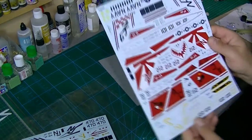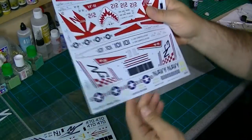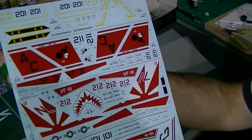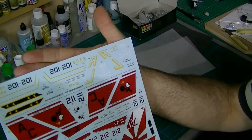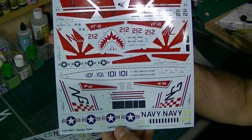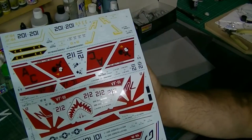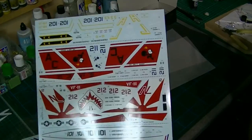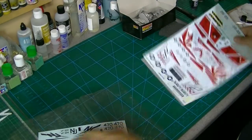We've got some fantastic decals - very, very shiny, beautifully in register, all the writing is readable. Very, very nice. I haven't decided what scheme - I may go for the Sundowners version. The teeth are going to look good. Nice scheme - another great set of decals there.